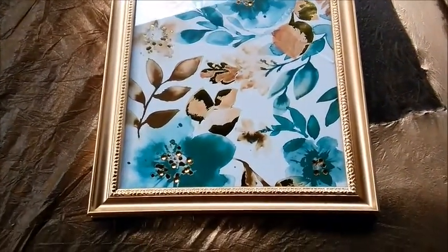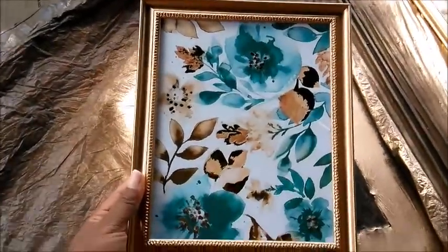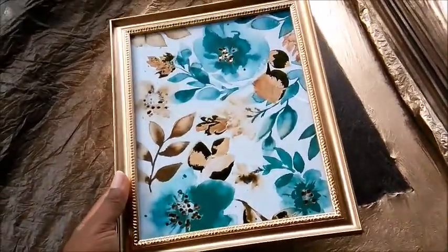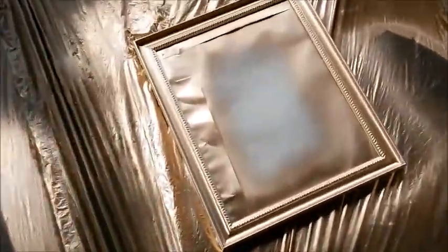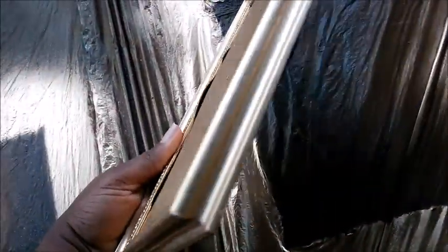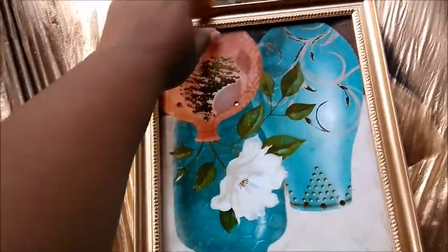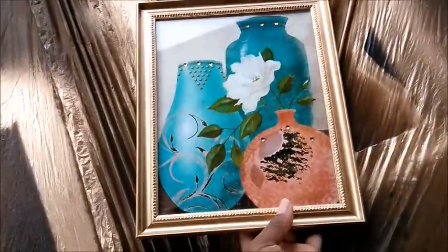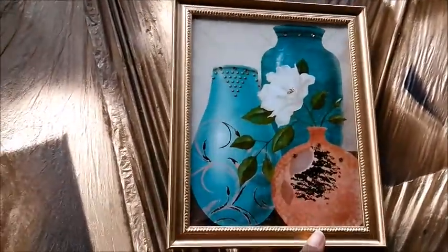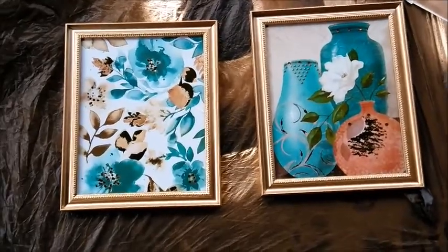Let's see the reveal. Oh, it's cute! I love it — isn't that so cute you guys? Oh my god, that is so cute. I wish I could have found both the same, but I like it. That is so pretty. So those are the color schemes of my bedroom — that's what those look like.